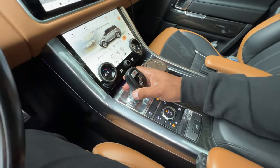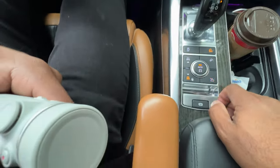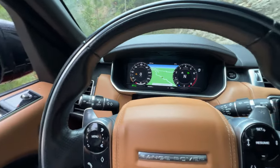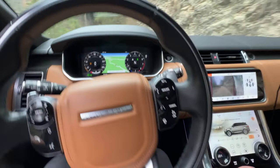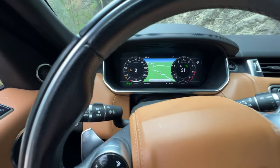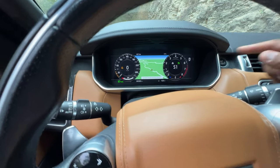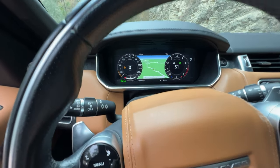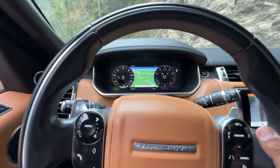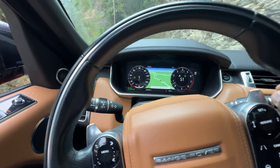Going to neutral and selecting low range. Low range is selected. I'll choose my gear again and go into sport one. Now notice I was in access height when I did that — when I put it into low range, it automatically raised me up into off-road height. Let me take my foot off the brake and see if we go slower than four kilometers an hour.